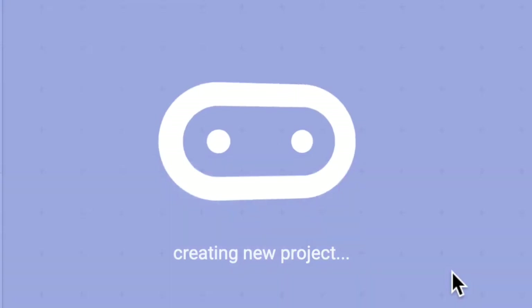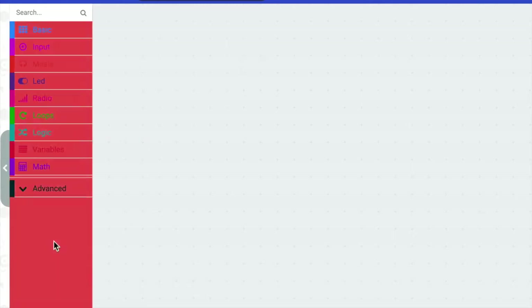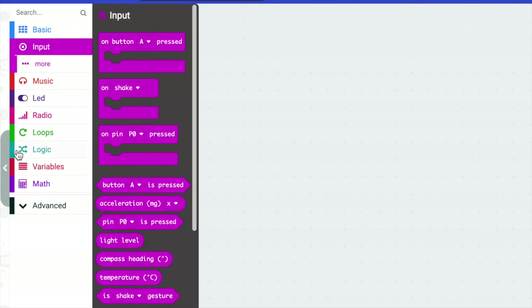I'm going to hit Create. What's different about this is that we actually don't need the forever block and we don't need the on start block — we're going to use something new. We're going to go to our Input and we're going to use a couple of different buttons on our micro:bit.